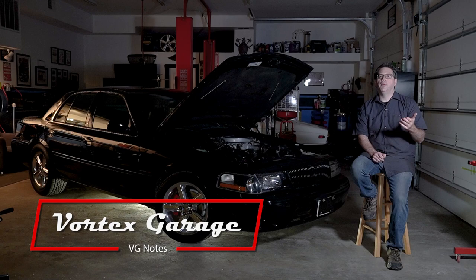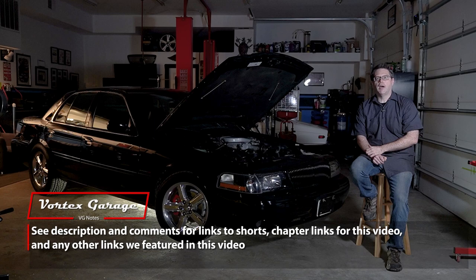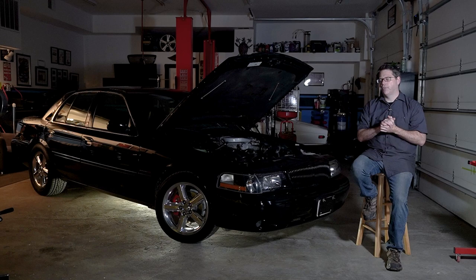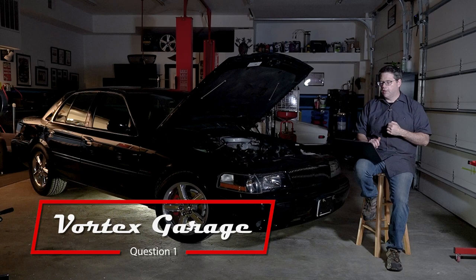If you haven't seen the shorts, we'll post those in the comments section and link them up somewhere. They were basically about the fact that we had something wrong with this car and we were trying to figure out what it was. Without further ado, we're going to jump into some Q&A, and I'm going to read off my laptop.